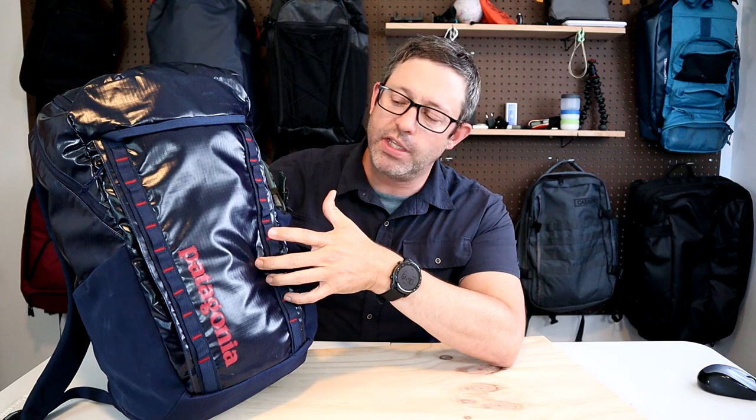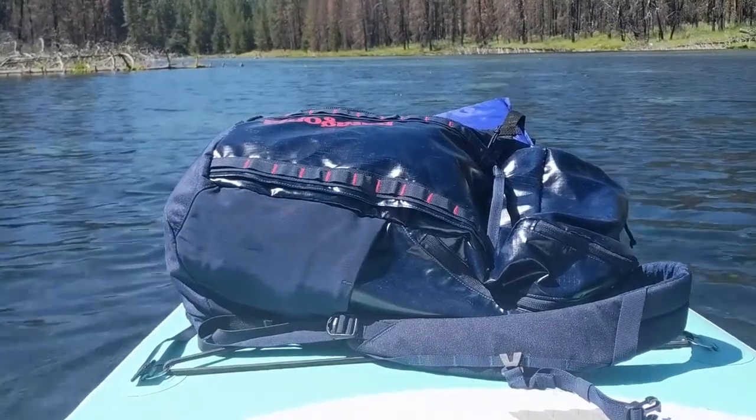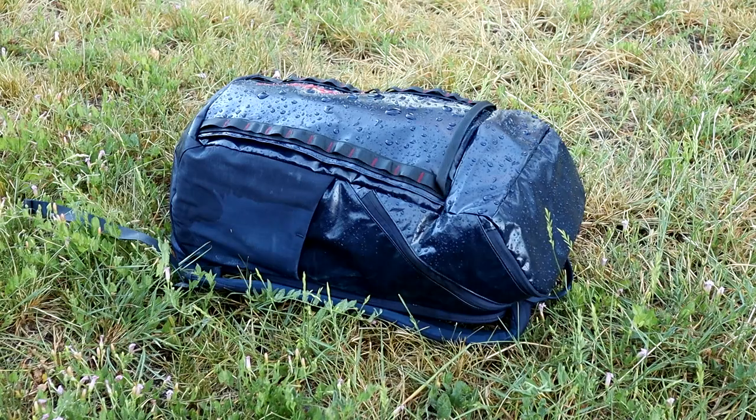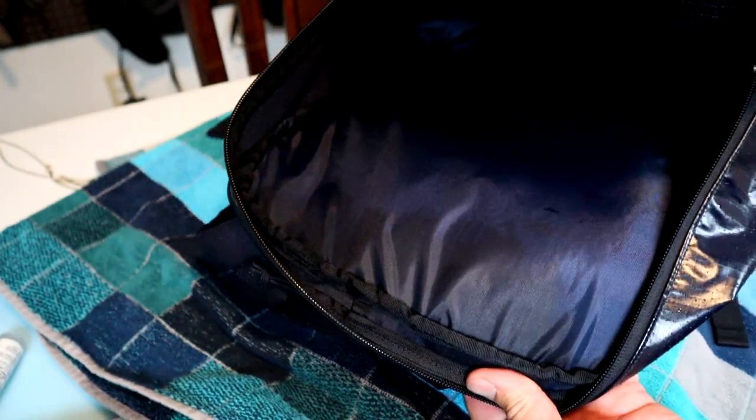I did a couple of tests with this to see how well it kept out water. I took it paddleboarding and also set it outside under a sprinkler for about an hour. I found it to be relatively water resistant — water doesn't get in unless you get the bag really wet. It's going to hold up well to light rains, but because the seams and zippers aren't sealed, this thing will eventually start to leak.